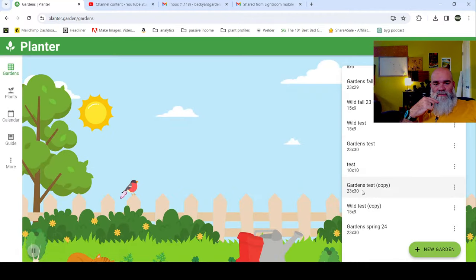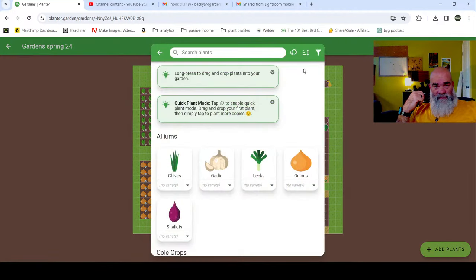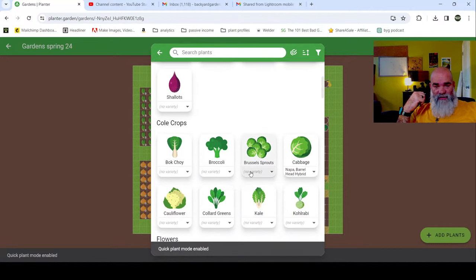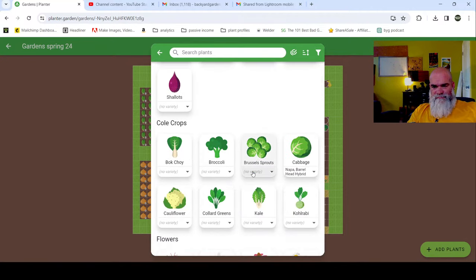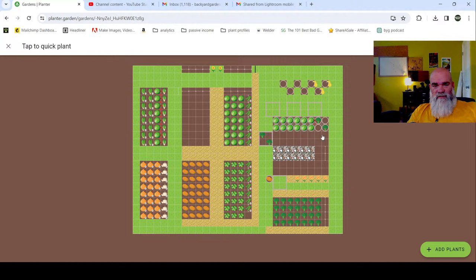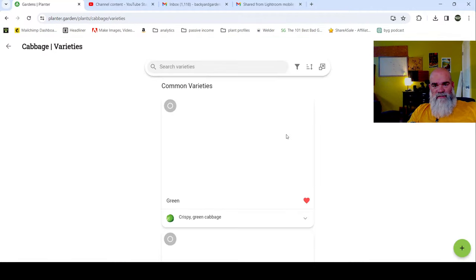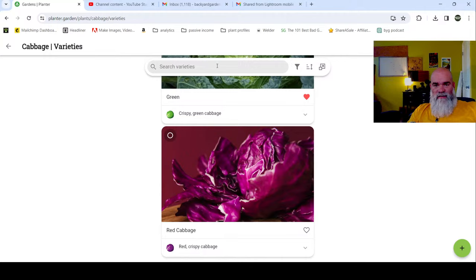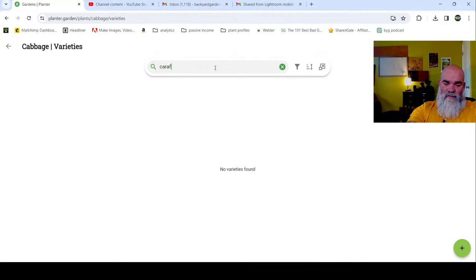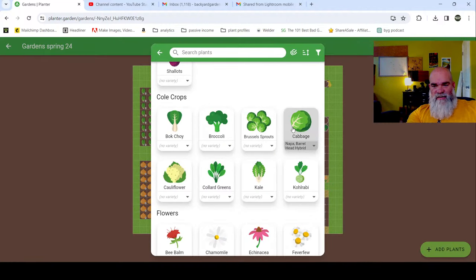Just for grins and giggles we can go back here and do our greenhouse - I have a video coming out where I just planted some stuff. I'll show you the layout. You can change the variety too if you want. It's a specialty variety - you can change varieties in there if you want to get really down and dirty like that.